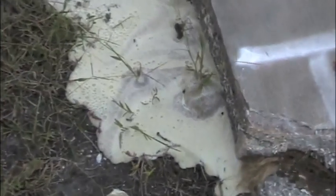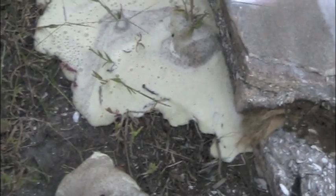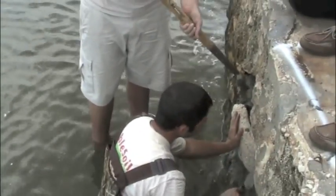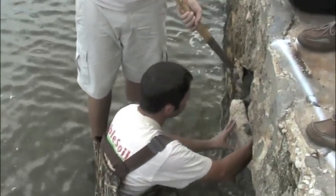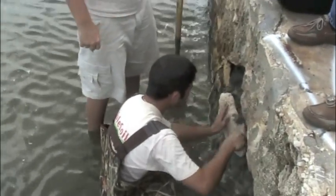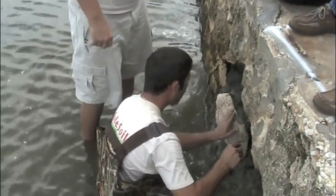In addition to sealing the cracks and bonding the soils of the wall, our team also repaired the two wall failure areas using the traditional method of coquina and mortar to match the surrounding areas. Then the soils adjacent to this area were also injected with our resin to make a mass suitable to fix the problem areas.